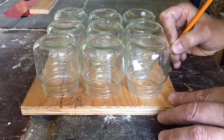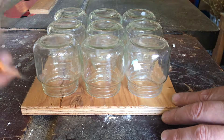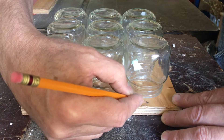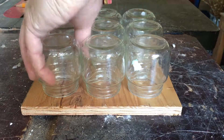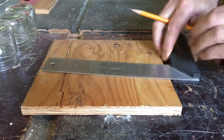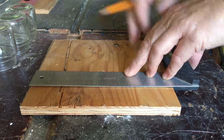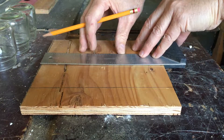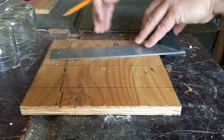The first thing we're going to do is create some layout lines by placing the jars on top of the plywood and marking the center lines in each direction. Next, take a square and extend the center lines in both directions so that we know where to put our wires.